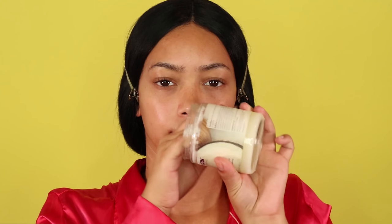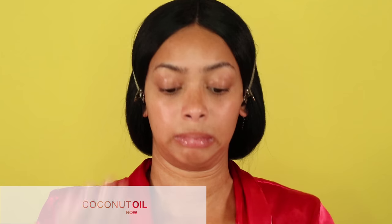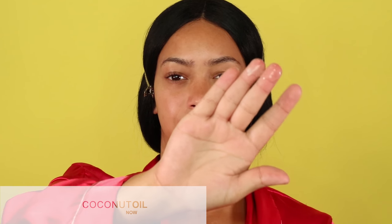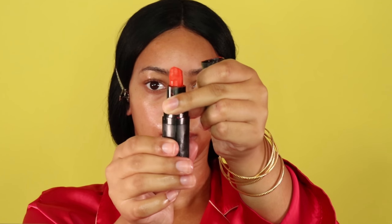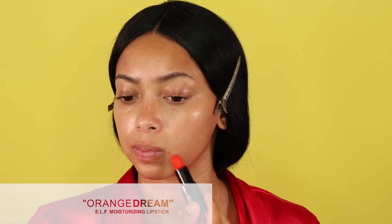Hey y'all, it's little Rosie's turn — welcome back to my channel! For this video I'm doing my full coverage flawless foundation routine. To start off, I'm going to prime and moisturize my face at the same time using some coconut oil from Now that I got on Amazon.